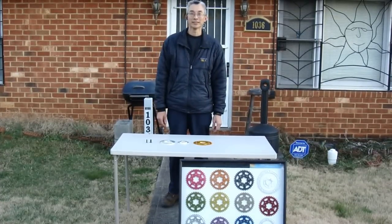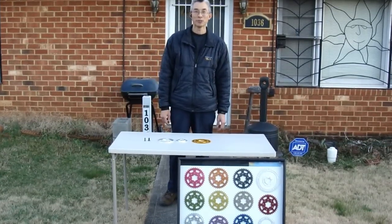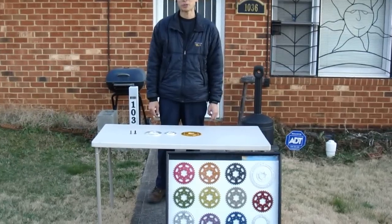Hi, I'm Andrew with King Sales & Service here to talk to you about some new products that we're making. Well, actually one new product.